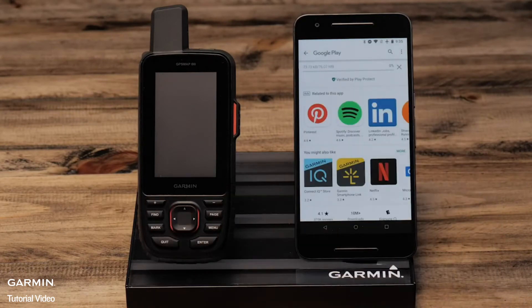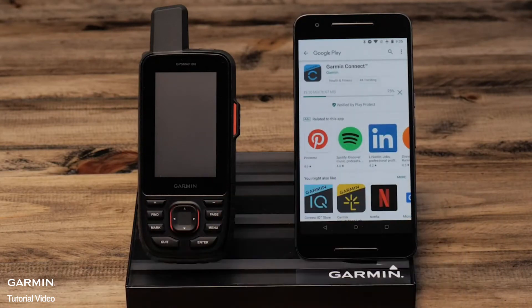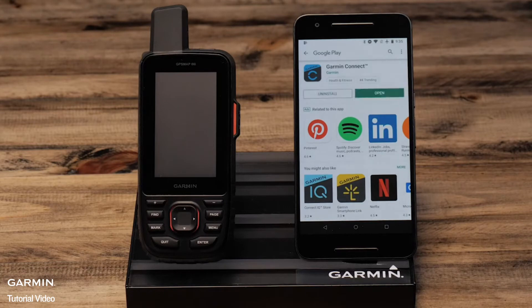Select install. Once it is completed, select open.